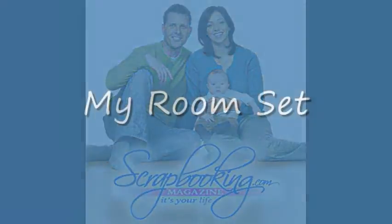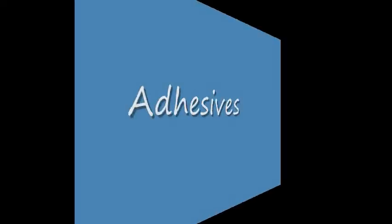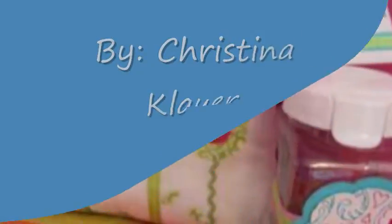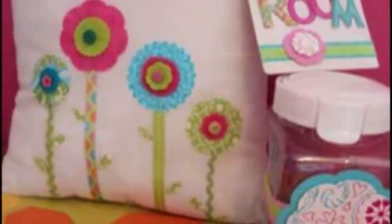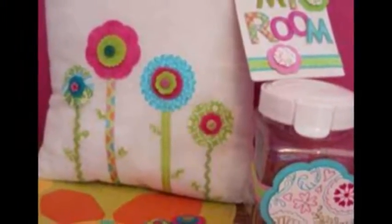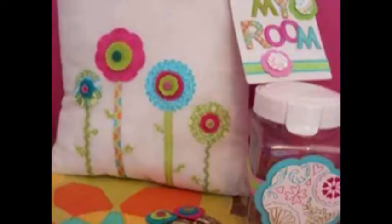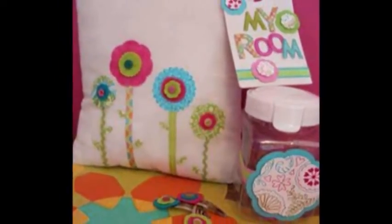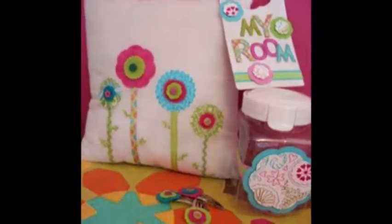Room set adhesives by Christina Clower. I have been inspired lately by all the handmade flowers in the craft industry. I decided I would play with some of my newest Spellbinders dies and my shapes component that goes along with the Xyron Creatopia. I tried my hand at making some decorations for my daughter's recent room makeover.